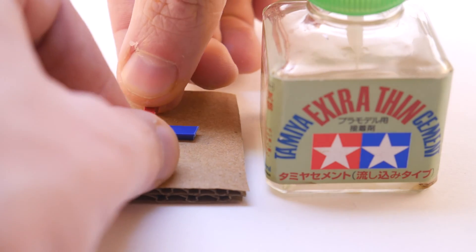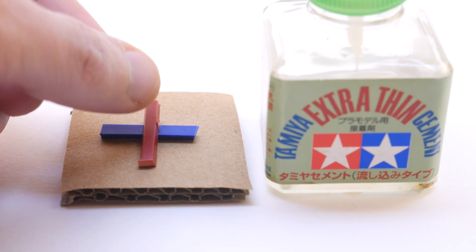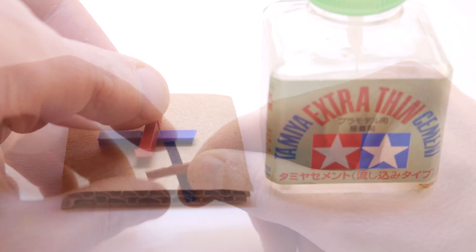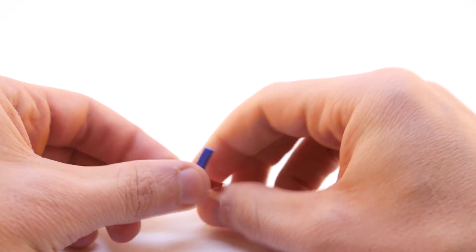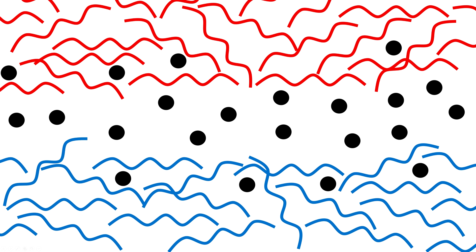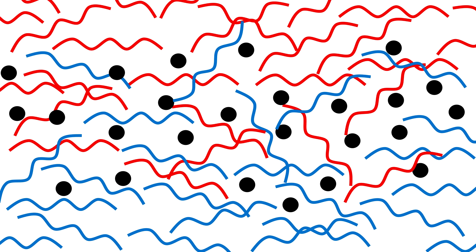These companies also sell glues specifically designed to work with polystyrene models. These glues are designed to be dripped or brushed into a joint, the pieces are pressed together, and when it's all dry the union is incredibly strong. At the molecular level, polystyrene plastic is a tangle of long chains of the polymer. The glue is an organic solvent which can solvate these chains. Dissolved polymer chains from the two pieces of plastic intermingle, and when the solvent dries, we're left with a single piece of plastic.